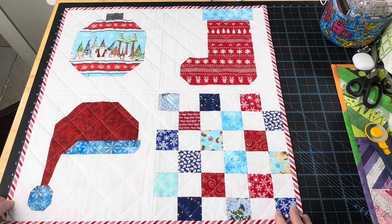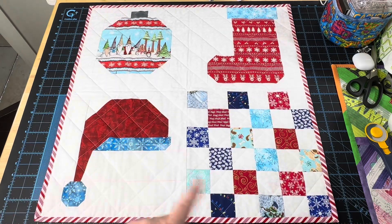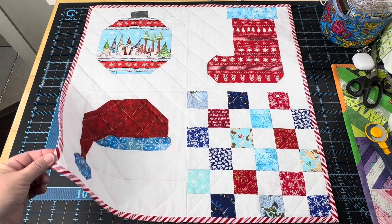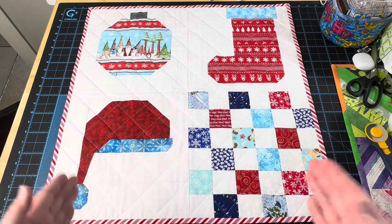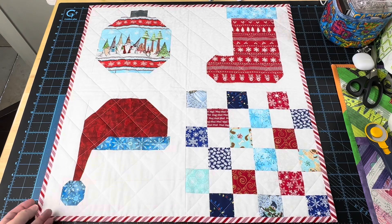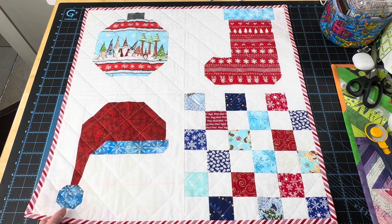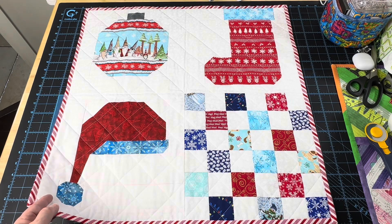This ended up being about 24 inches give or take, because the squares are 12 and a half inches, but once you add the binding, quilt it, and trim it, it always adjusts. So if you're interested in having this in your home, please check my Etsy shop — it will be listed there. If you don't see it when this video pops up, put it in the comments or email me and I'll get it listed right away.